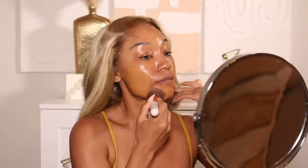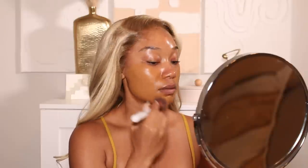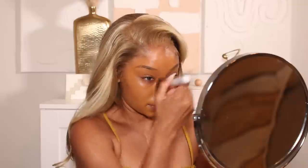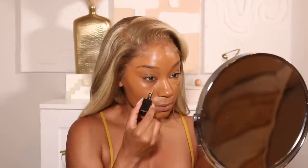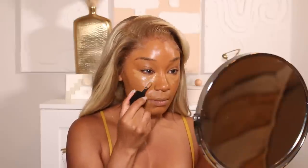Foundation is going to be from NARS — this is their Natural Radiant Longwear Foundation. I think I'm using the shade Tahoe, but I'll make sure to put it down below in the description box. I love this foundation — it makes the skin look super flawless without having an overly matte feel. It definitely has more of a satin type of finish, so you're still getting that skin-like vibe but with really great coverage. I'm going to apply that and then go in with my concealer. I'm going to use two different concealers. The first one is from Huda Beauty — this is their Full Filter Concealer in shade 6.3. I'm going to apply that onto the under eyes and use that as my transition concealer, a little bit closer to my skin tone for super full coverage.